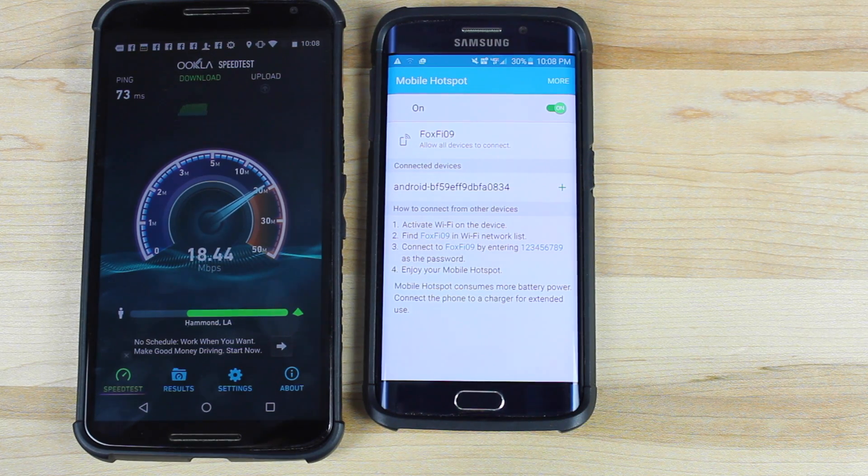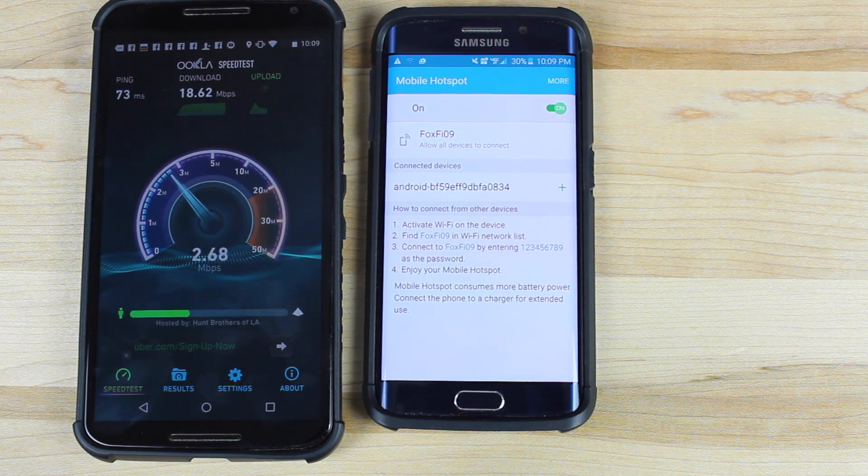And there you have it, guys — free tethering on the Verizon Galaxy S6 and Galaxy S6 Edge. If you liked this video, be sure to give it a big thumbs up. Subscribe to this channel for more content like this in the future. You can find more of me at droidmoderx.com. Follow me on Twitter at droidmoderx. Thanks guys for watching. Be blessed. I'll see you in the next one.